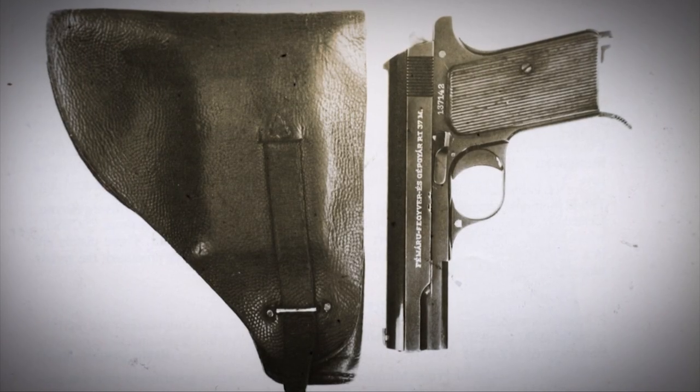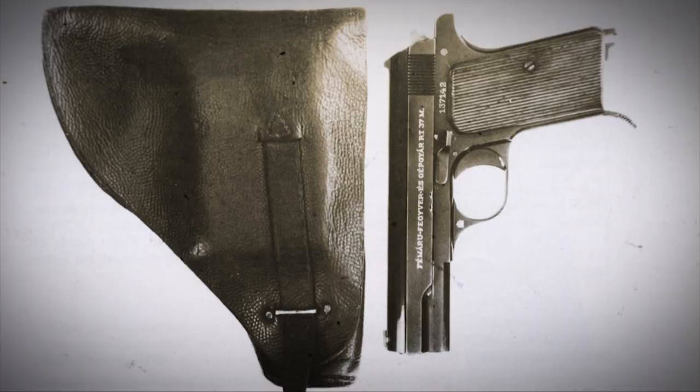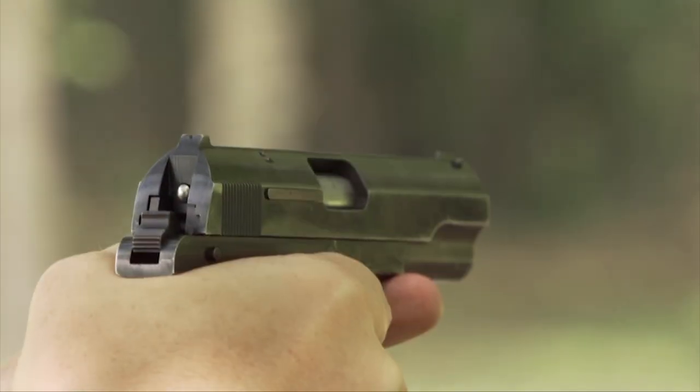It was another one of these Browning-inspired — in this case blowback, fixed-barrel, slide-actuated firearms.